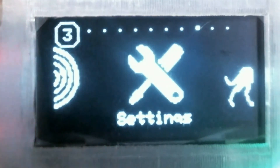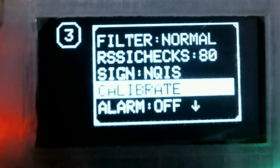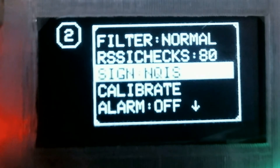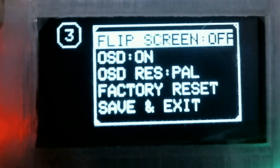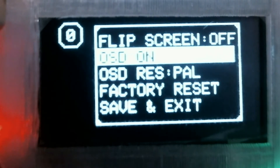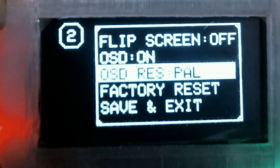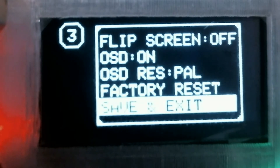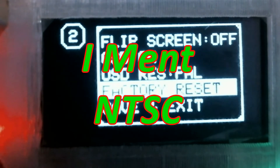The next one we come to is the settings. Settings is a very full menu — there's two pages of it. You can see they've got the filter, normal, RSSI checks, your call sign, calibrate, and alarm off. And you can jump over to the next screen, and it's flip screen, so you can turn the screen around. OSD — and whether it is PAL or NTSC.